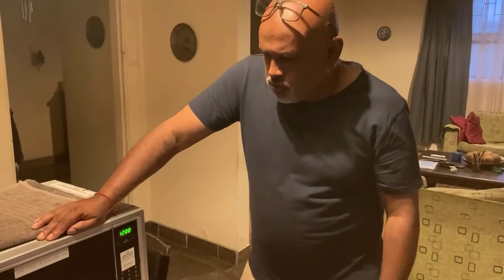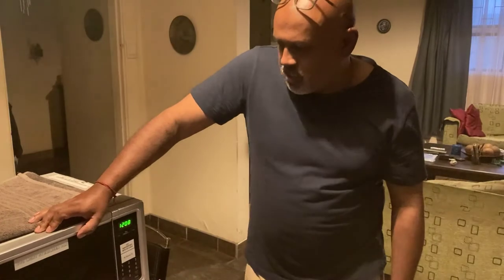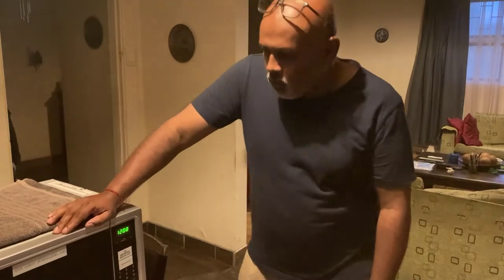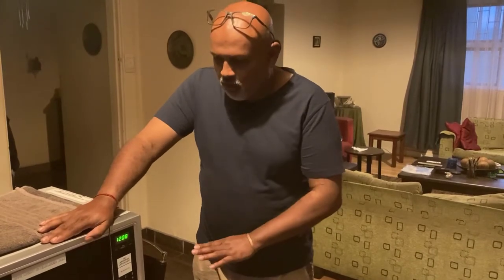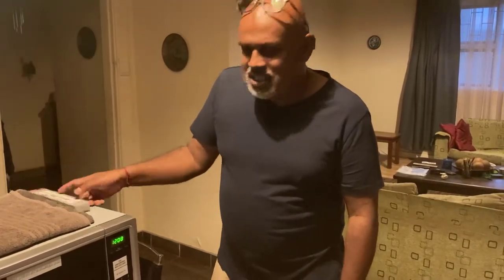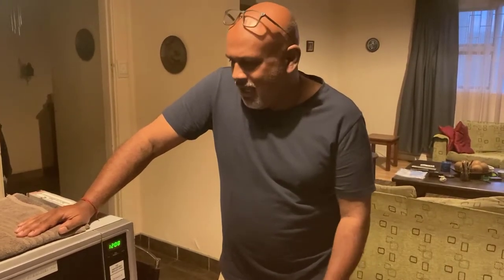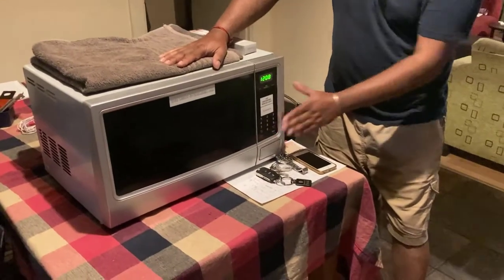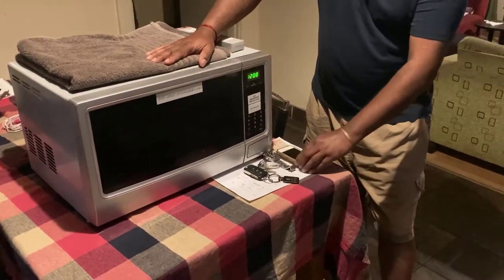Hi guys, today I'm going to introduce you to my UVC sterilizer box — or UVC sanitizer box — which I've made out from an old microwave. This is not a microwave because all the parts of the microwave have been taken off, I rewired the whole thing, and I put a UVC lamp inside. The UVC lamp has been used for years in hospitals, food industries, and a lot of places. You can just Google 'UVC.' What the UVC lamp does is it kills 99% of all the germs that can exist on an item.